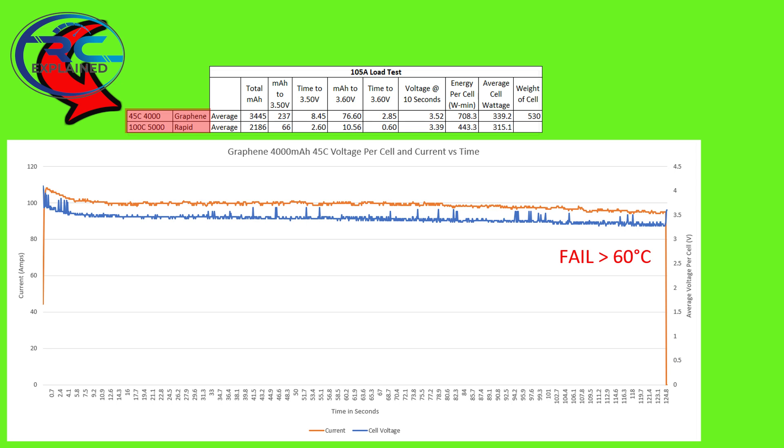The 45C battery pack, as shown on screen, actually performs better than the 100C rated battery pack. This obviously shows a major gap within the RC community and industry as it relates to the C rating. The big question is: does that mean the 100C rated battery pack is a no-go, performs poorly, and provides no value to an end user?